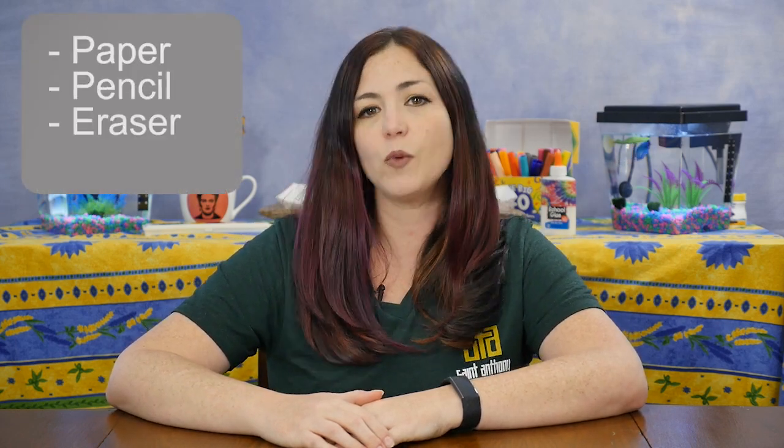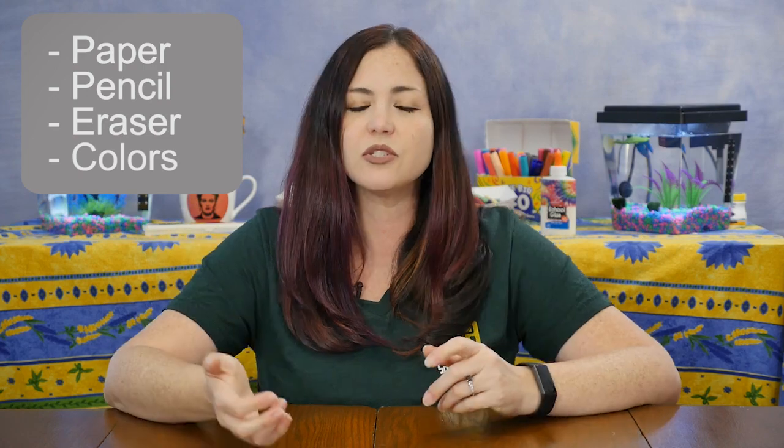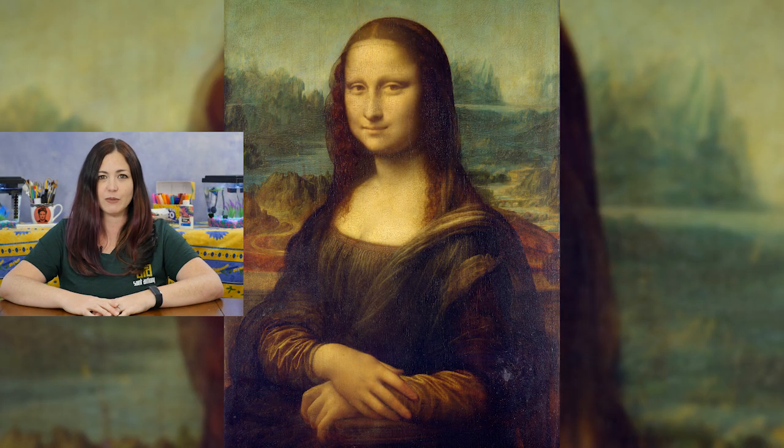For today's drawing lesson, you'll need paper, a pencil with an eraser, and something to add color to your artwork. You can use colored pencils or crayons, markers or paint — whatever you have is just fine. Remember, if you need a minute to gather your supplies or if you just want to watch a step in the video again, all you have to do is pause and rewind. Now show me Mona Lisa and I'll know that you're ready to begin.